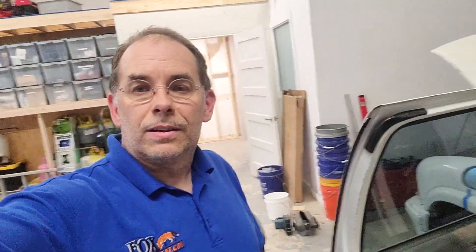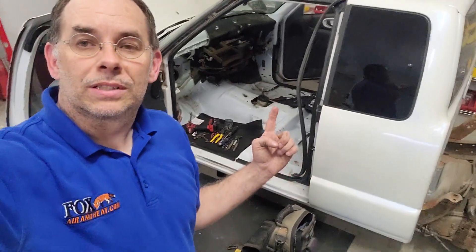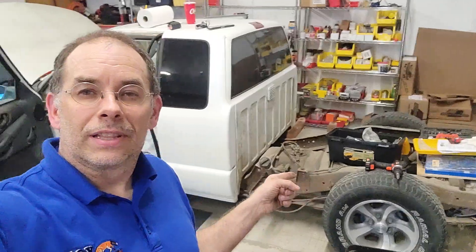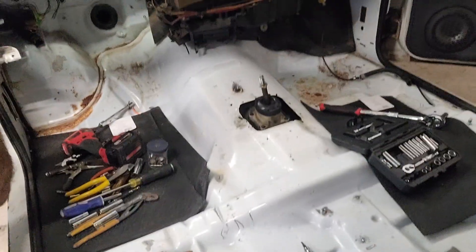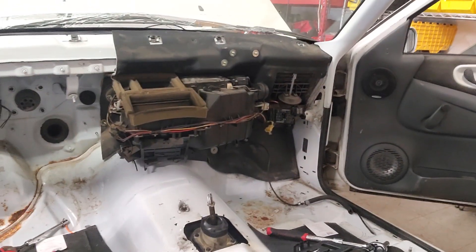We've got an update on Project Bipolar — here's our little shop truck that we're working on. This is a race truck and we're gonna be putting some tire on it. We got the bed off of it, working on that stuff. We took the interior out of it and we're fixing to start pulling the motor. We took all the essentials out: seats are gone, wiring harness, pedal assembly, all that stuff.